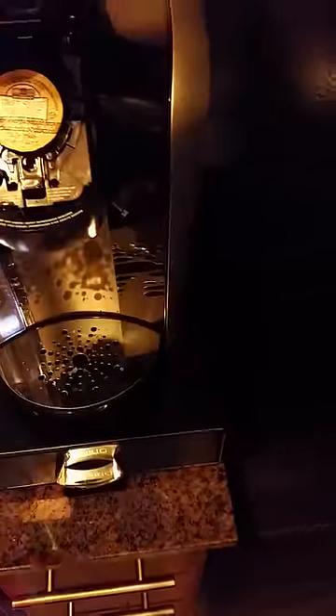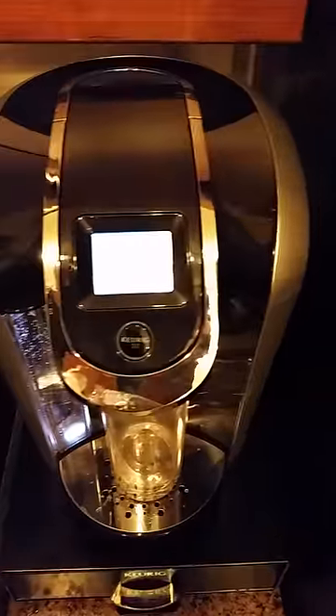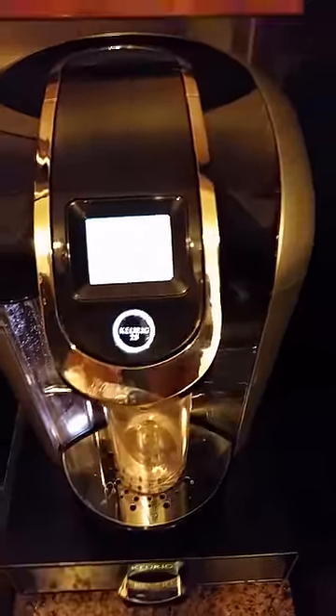Take it, place it in, shut the screen, put in the cup, press the button.